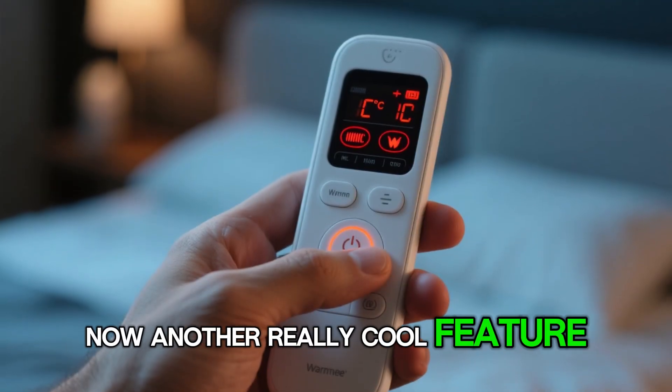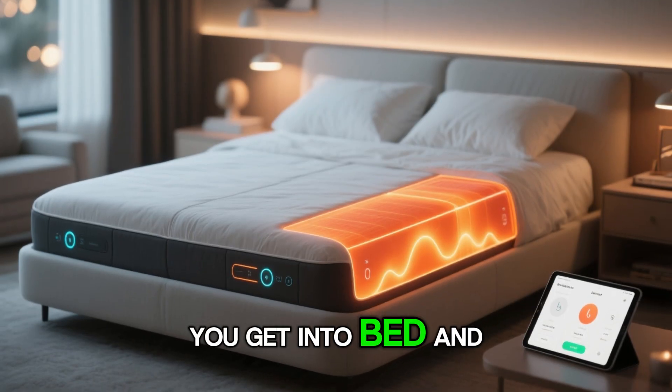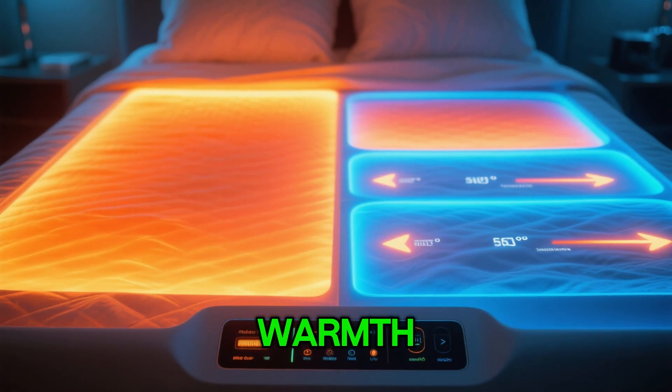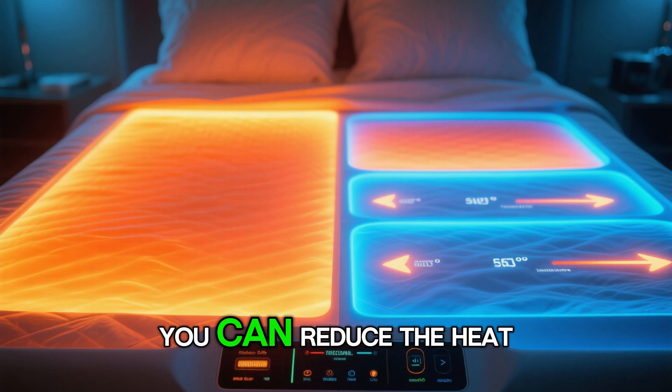Another really cool feature is the warmth. So let's say you get into bed and your partner is still getting in — you just want the warmth on. You can turn on the warmth, it'll heat up the entire bed, and once your partner gets in, you can reduce the heat.